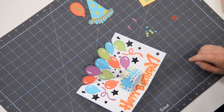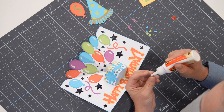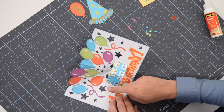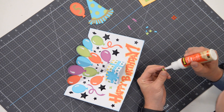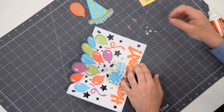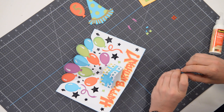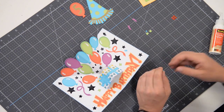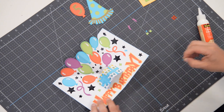I've also cut out some extra confetti that you can pretty much glue anywhere. There's no real rhyme or reason to it — just put a little dot of glue and fill in the blank areas. You can put it anywhere you want. There's no wrong way to glue confetti down — confetti is pretty random and pretty annoying to clean up.